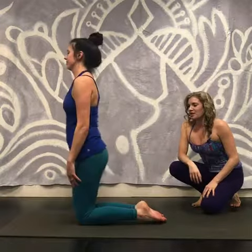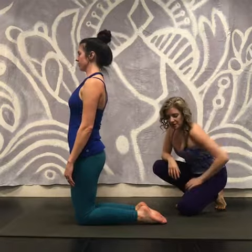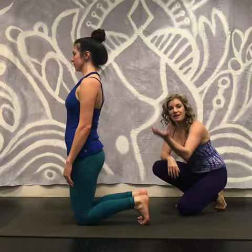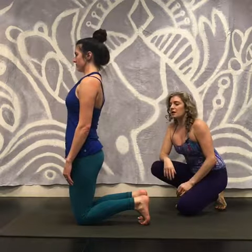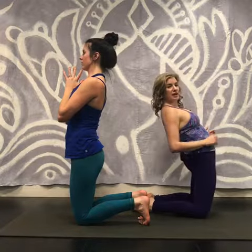To come into camel pose, I'm going to have Hannah come on to her knees. For folks who are newer to the pose, you can encourage them to tuck their toes under — that brings the heels closer to them. I'll have her bring her hands to prayer. Her knees are just hip-width apart, not wider. This helps protect the low back. When the knees splay wide, it's easier to compress into the low back. By engaging the inner thighs, we help create more space in the low back.